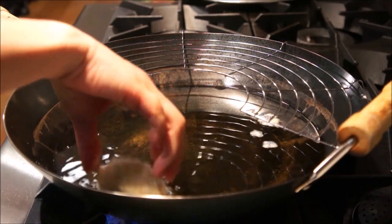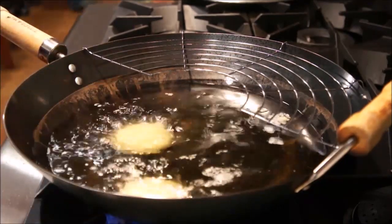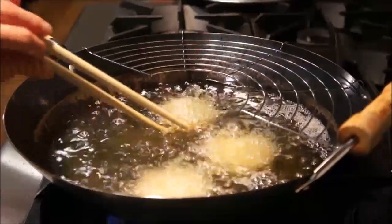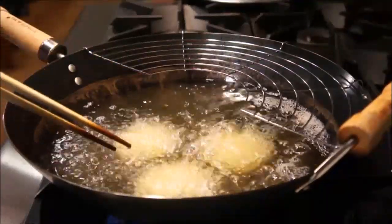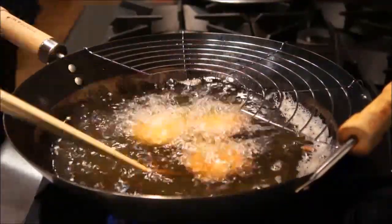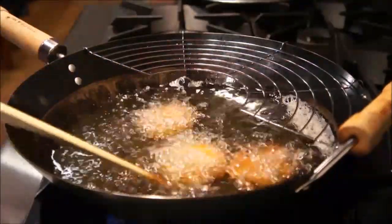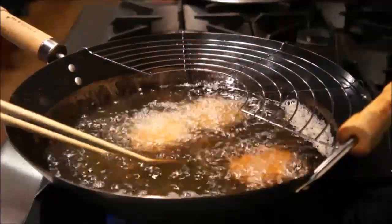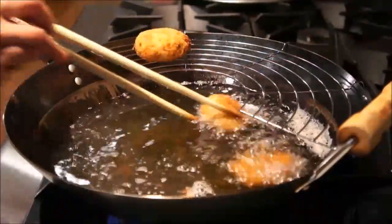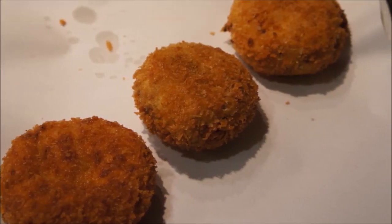Prepare your wok with cooking oil and remember to place your frying rack on top as well. Once the frying oil is ready, carefully place in the croquette patties. You will want to frequently move these around to ensure that they will not stick to each other or the pan. Continue frying until the croquettes are a nice golden brown. Once ready, place on your frying rack to cool and allow excess oil to drip off. Allow to dry, and then they're all done!